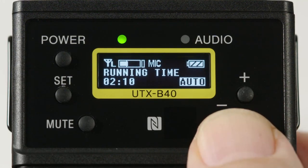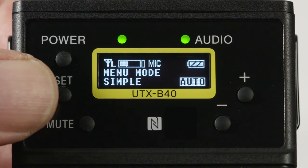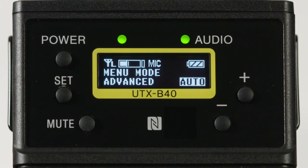Up next is the battery running time menu, as discussed in the video about the receiver's menu. The next menu allows you to change from the default simple menu to the advanced menu, giving you access to many additional functions that you might want to use only occasionally. Many of these are similar to menus covered for the receiver, but with additional transmitter-only choices.